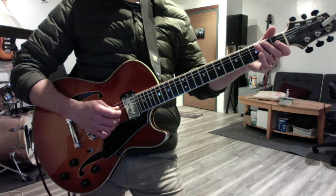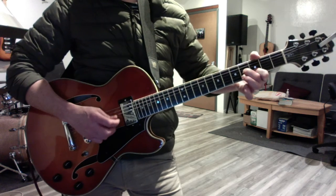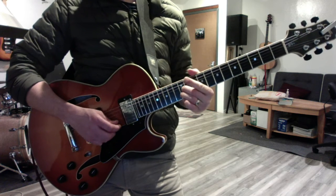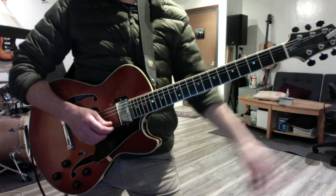The only other thing we reviewed was the scale in parallel thirds. Thirds are intervals, not chords — they're only two notes. The chord technically has to be three or more.